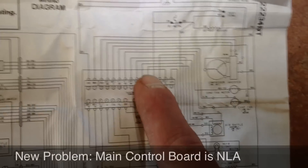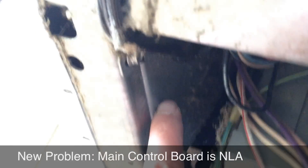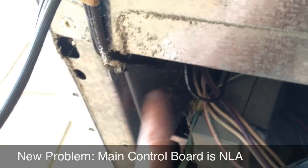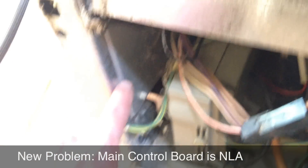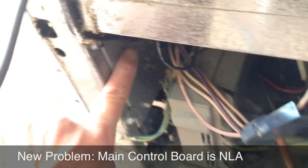The main control board is what supplies the voltage to that fan — and it's right here. This is the inverter control board for the compressor; it's a separate board behind this metal shield that controls a lot of other functions. The problem is this board is no longer available — it can only be rebuilt.